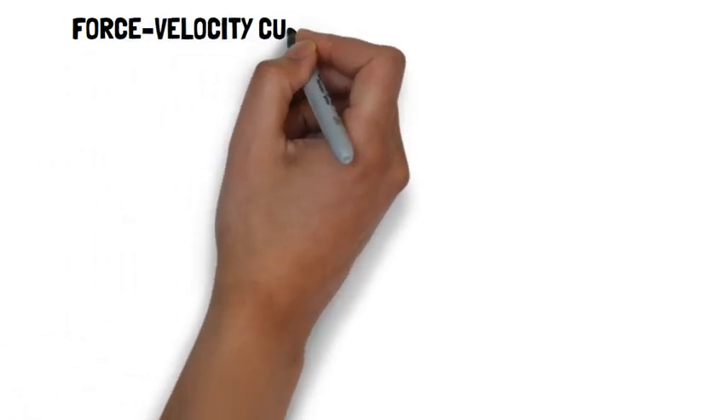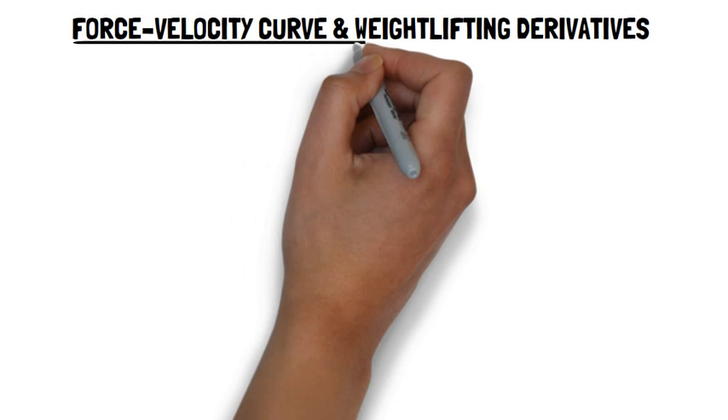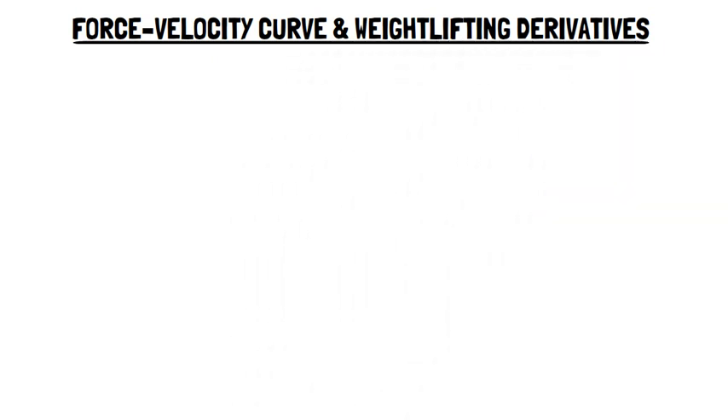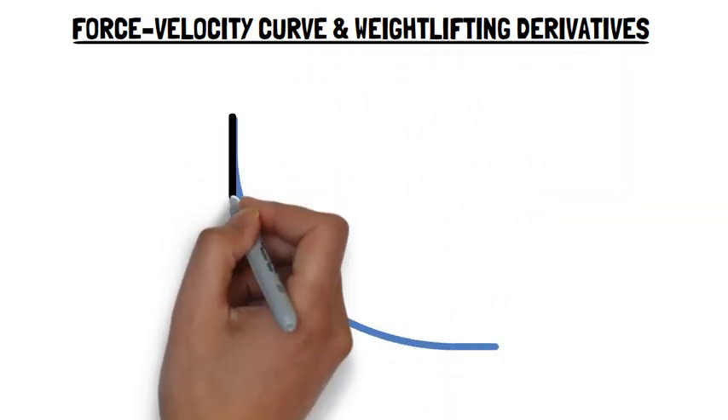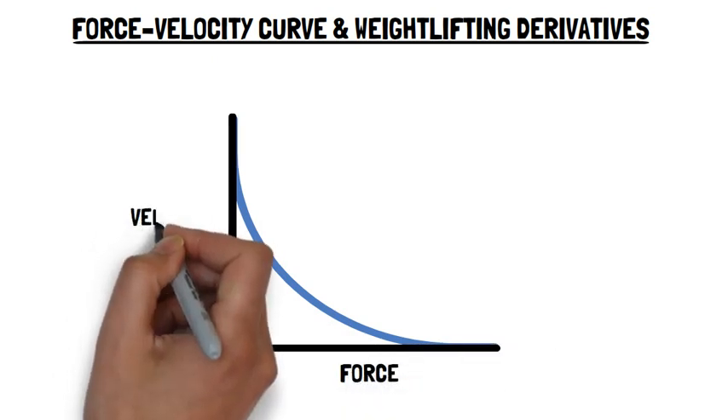Therefore, proper implementation and progression of weightlifting movements and their derivatives throughout a training year will provide optimal development of an athlete's force-velocity profile.